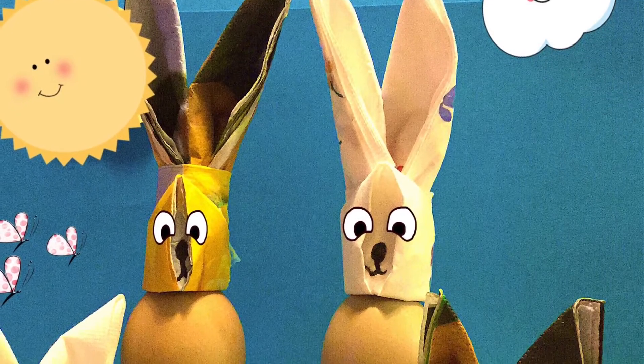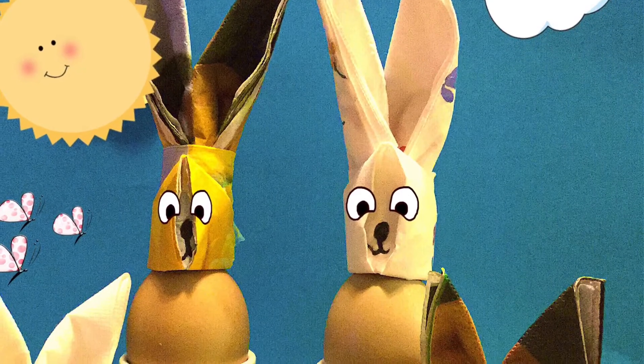Today we're making napkin bunnies. They're quick, easy and fun to do, so let's go!